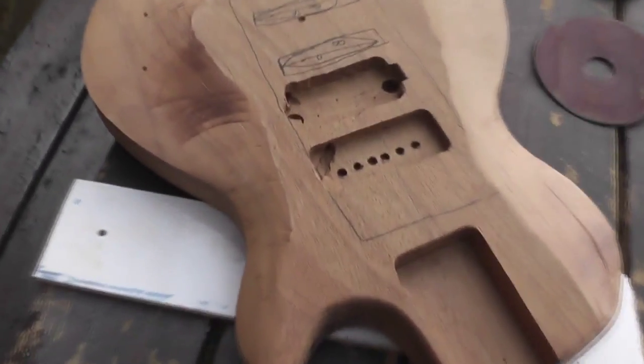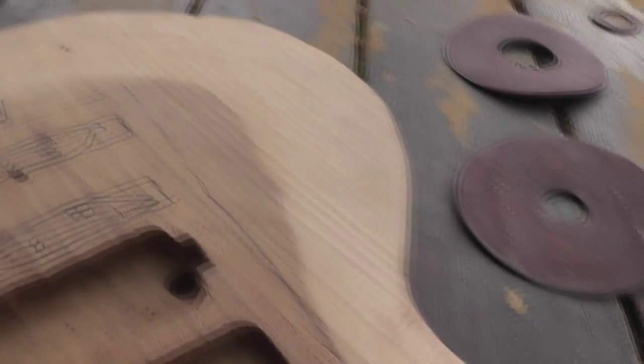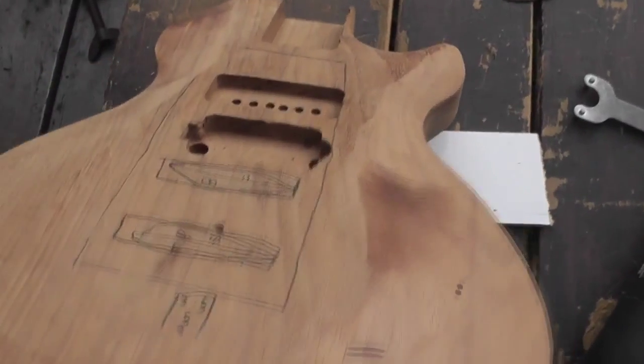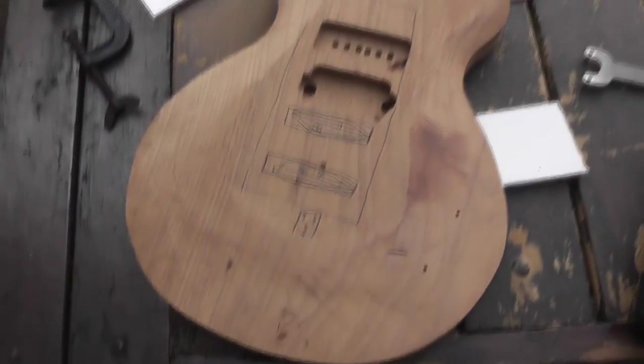Here's what the guitar body looks like after the rough sanding with an angle grinder. Although it may appear to be rather rough and uncontrollable, once you get a feel for using this tool you can do some really detailed work. Yet sadly, all of my sanding discs mysteriously self-destructed, so I had to try other methods of sanding.